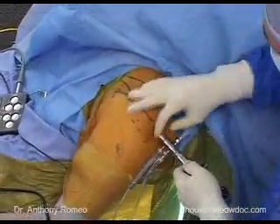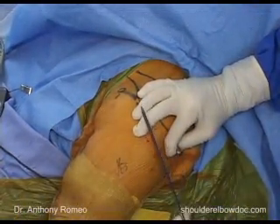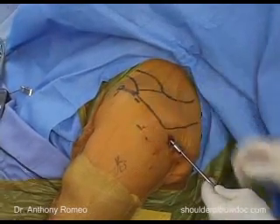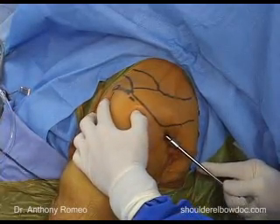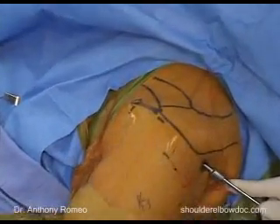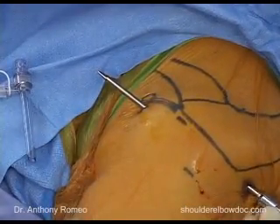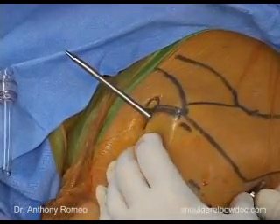We'll turn our flow off from our pump. I'll hold the cannula in place, and then we'll use a metal rod with a blunt tip — this is called a Wissinger rod. We'll pass that through our cannula into the anterior capsule, with a slight lateral push as we go through the capsule to keep it lateral to the coracoid process. It will pop through, and we came out pretty much where our mark was, lateral to the coracoid. We'll make our incision, insert the metal rod through, then take the cannula and push it all the way across the glenohumeral joint to help dilate the anterior capsule.